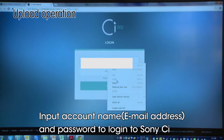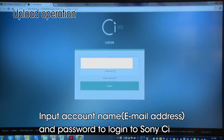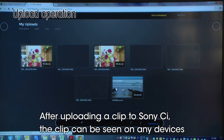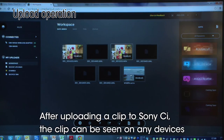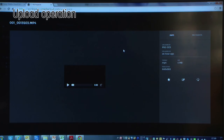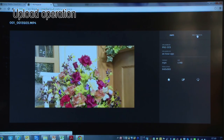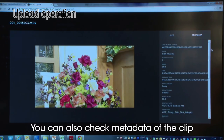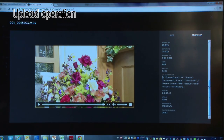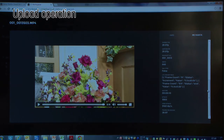On the Sony C cloud server, input your account name and password to login. After uploading a clip to Sony C, the clip can be seen on any device. Tap the clip you want to preview. You can also check the metadata of the clip at the same time.